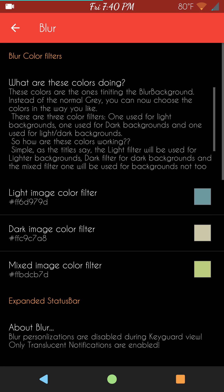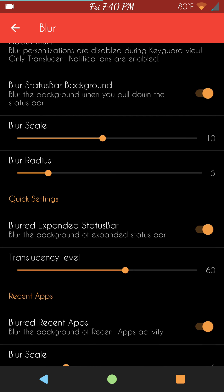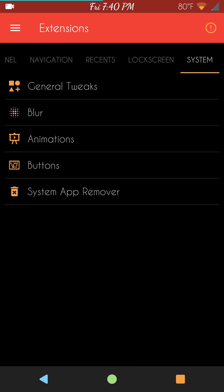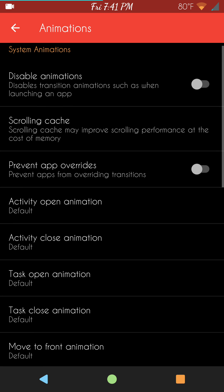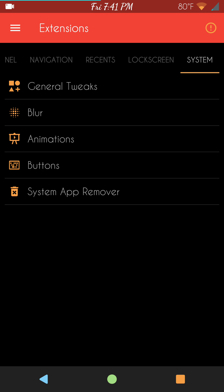Next up is blur — another awesome feature, I really love blur. I'm actually trying to build my own ROM right now for the Nexus 6, and I'll probably expand it to the 6P and maybe the Nexus 9. This is one of the features I want to add — I think it really makes the ROM look nice. These are your blur settings. Animations are next — if you're into that, you have all your animations to pick and choose from.